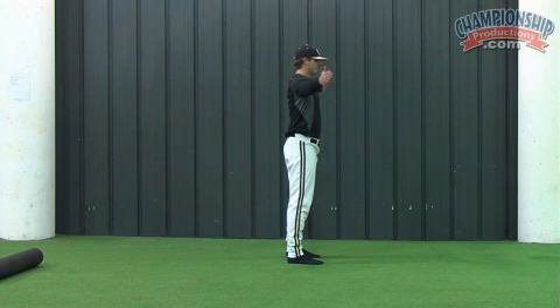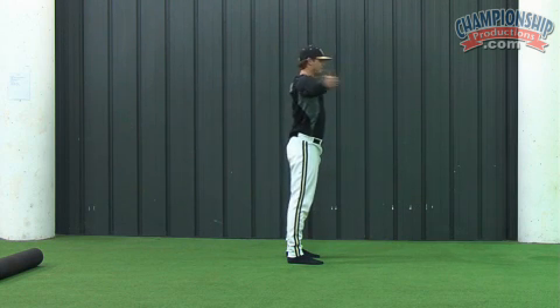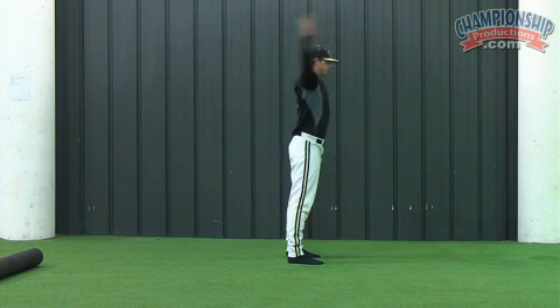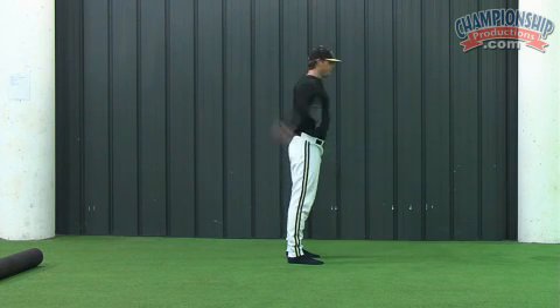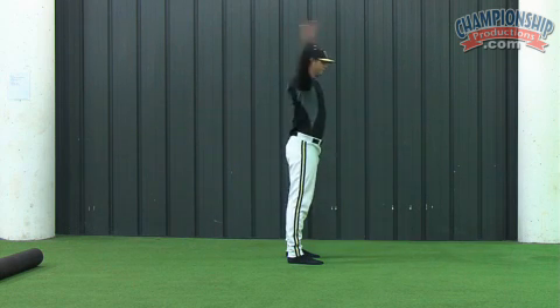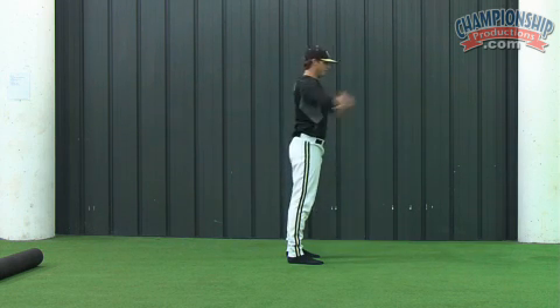In the forward circles you can see his thumbs are down. He gets bigger as he goes, reaching a very large circle, then descends back down to the smaller version. On the backward circles his thumbs are up, again going through eight repetitions at each stage of the circle and descending back down to the smallest size.